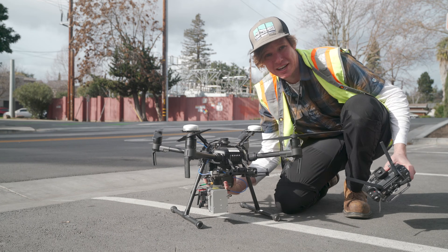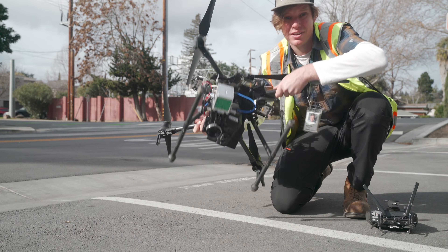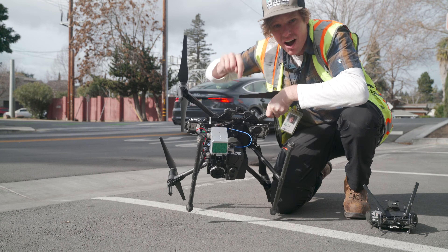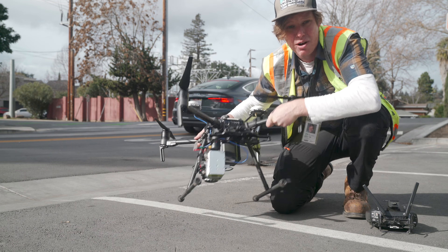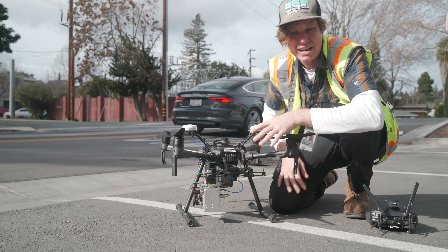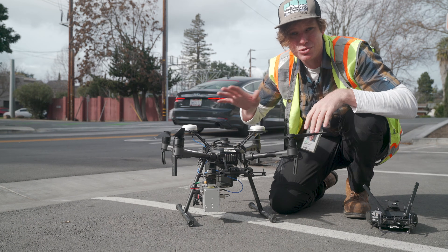That 3D model is being generated by this device right here, attached to the drone — that is a LiDAR laser scanner. What this is doing is it's actually sending out hundreds of thousands of laser pulses every second from this device, and each one of those laser pulses is making a 3D accurate representation of the world. From that data, we can then process it and find all the trees, the wires, and see where everything is located relative to each other.